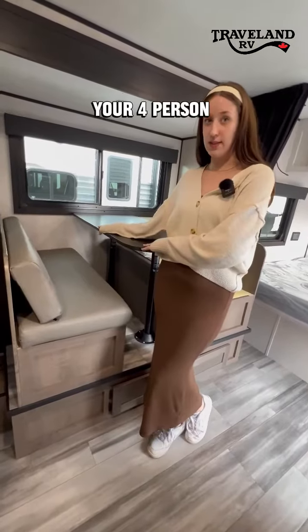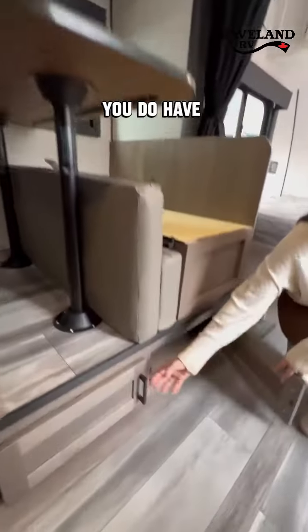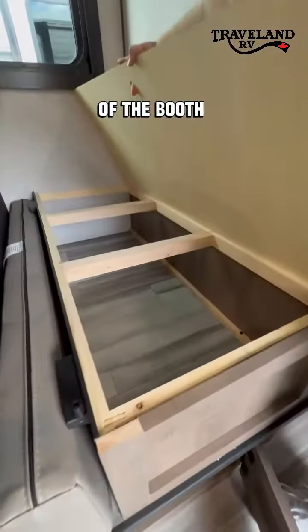You have your four-person dinette table over here that can transfer into another bed. Storage compartments underneath as well as underneath both sides of the booth dinette.